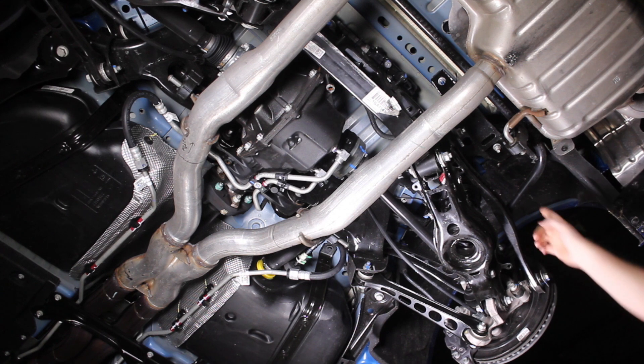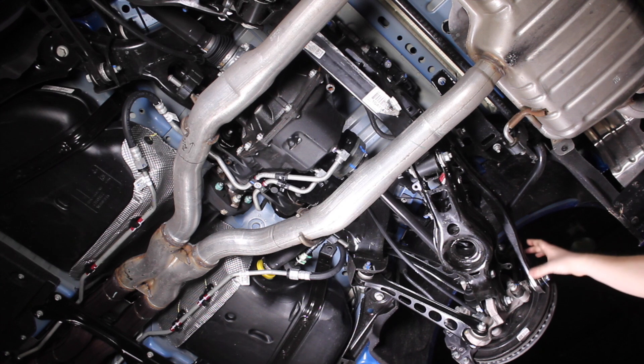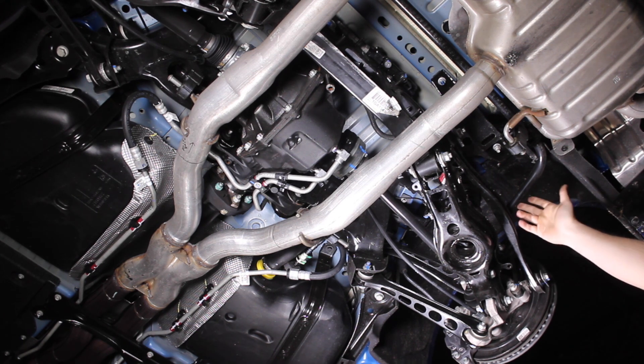The rear sway bar is about 26.5mm and it ties to the rear knuckle with this beefy end link here. In the aftermarket, you can definitely upgrade this to probably a 30mm sway bar for added handling.